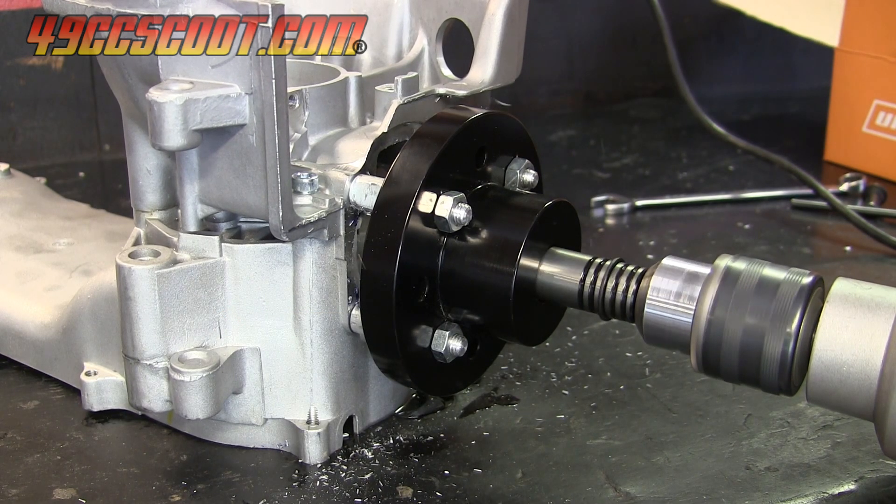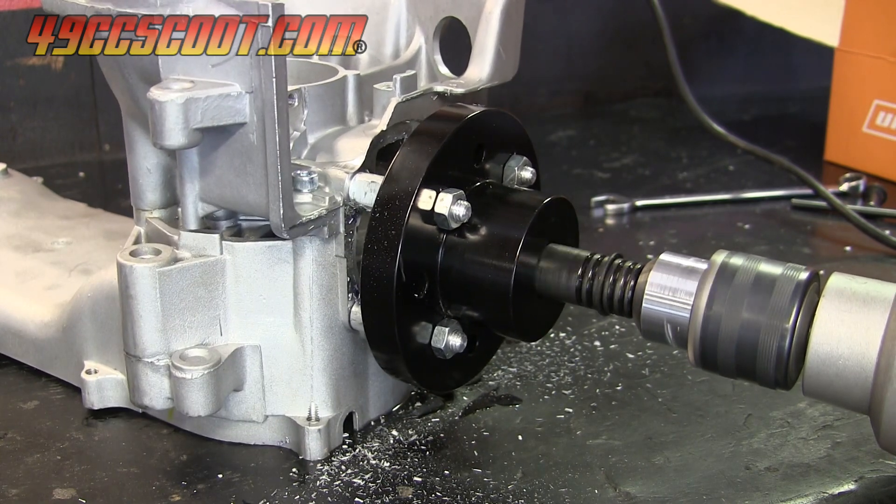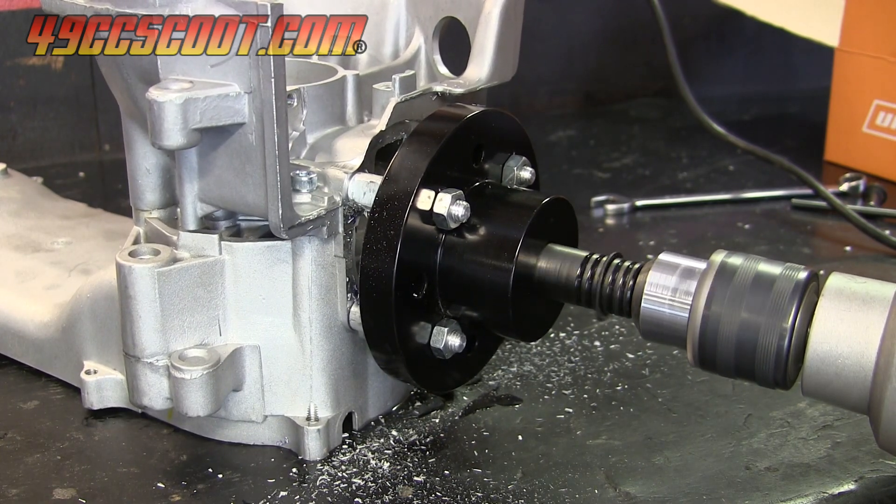The cutter should be spun at a high RPM, but with a low feed rate, letting the tool do the work instead of trying to force it through. Sometimes the cutter can hang up and make it difficult to move smoothly, but spraying WD-40 on the shaft helped to avoid hang ups and make cutting easier.